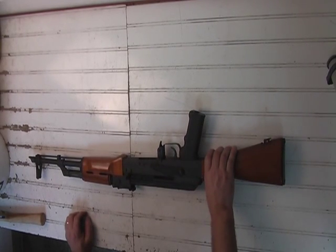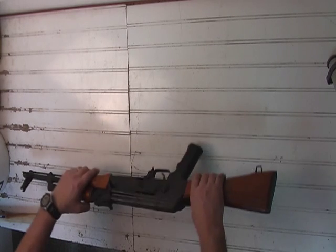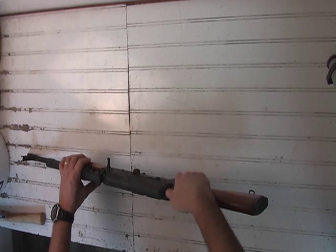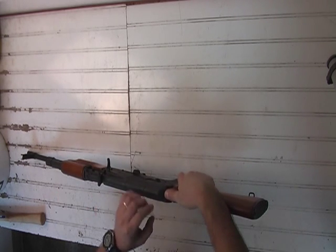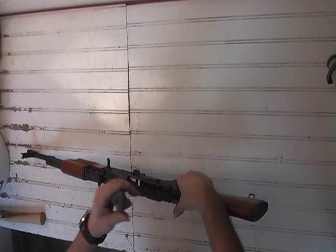We're talking about the disassembly and reassembly of an IOAK. First you want to start with your dust cover. Push the recoil spring latch in past the cover. Wiggle your cover out — it's free.